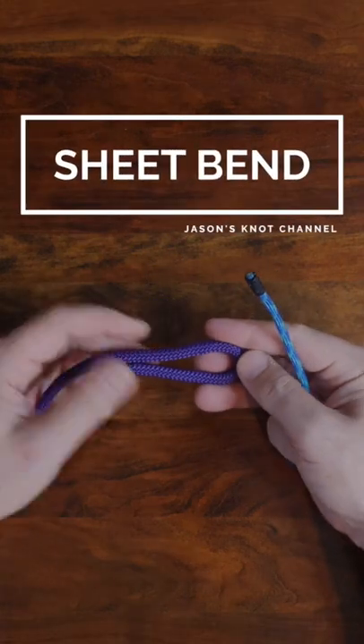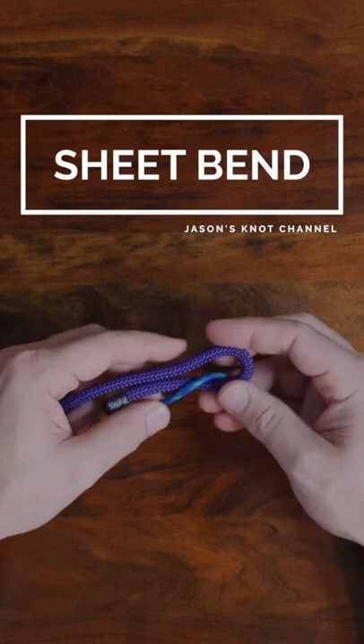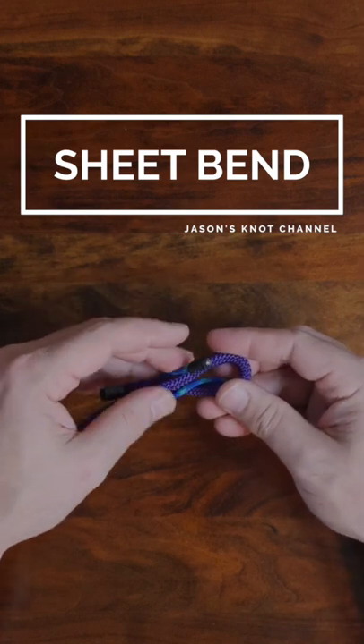The sheet bend is a very old knot used to join two lines of different thicknesses. It's quick to tie and easy to learn.